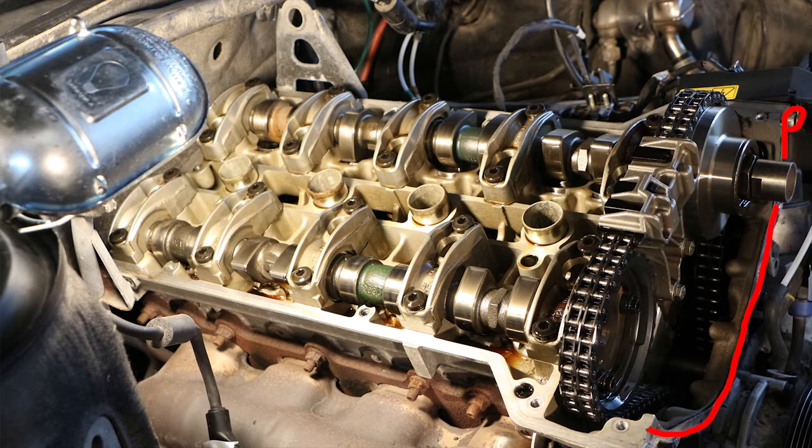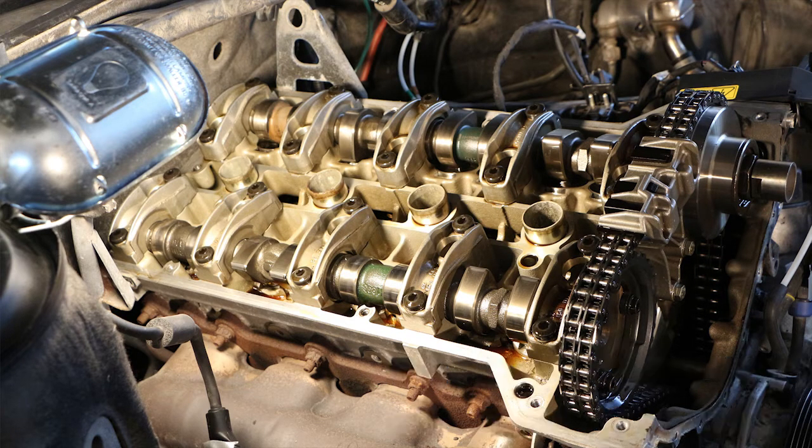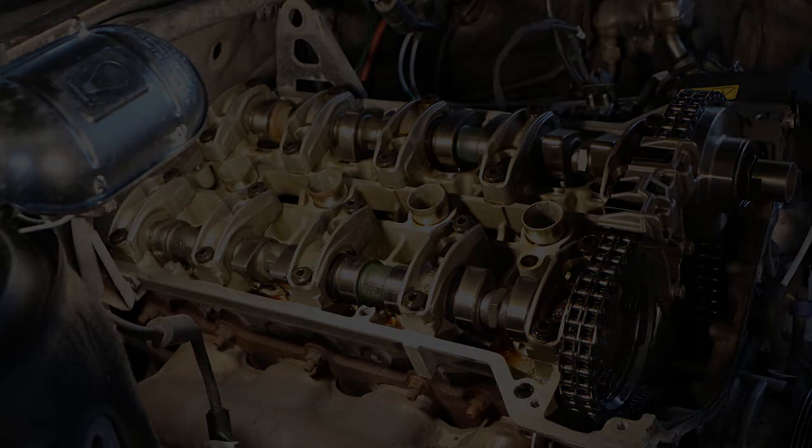Now clean up the timing cover surface, apply a line of RTV silicone to the mating surface, and reinstall it. The M8 bolts are torqued at 25 Nm and the M6 bolts are torqued at 10 Nm. And that's it for this video. I apologize for the extensive use of freeze frames — I lost some of my original footage. Anyway, the rest of the footage seems to be in good working order, so stay tuned for a final video in this series.